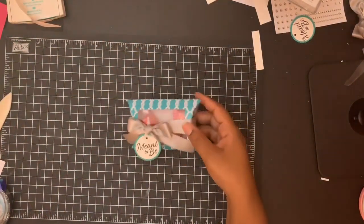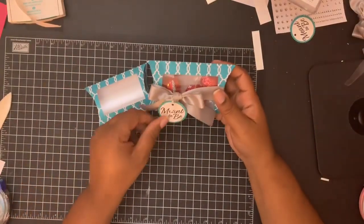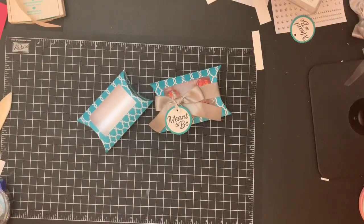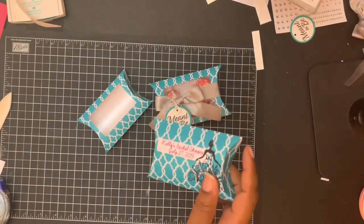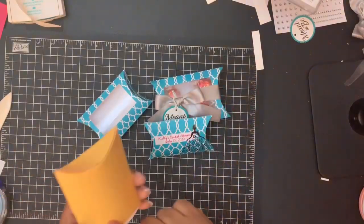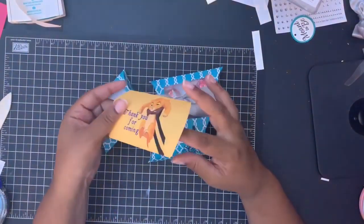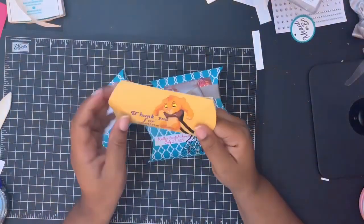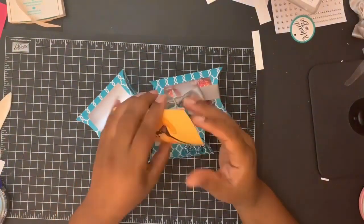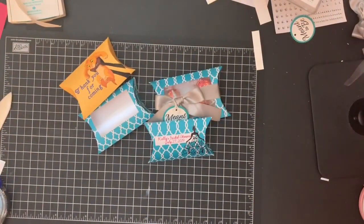Boom — and there we go. Just a larger version of this box. And here are some ones that are completely digital that I did. Here's my other one. So this one, I just did like a bridal shower theme. And then this one, in celebration of the Lion King, I just made a Lion King version using the Whisper White cardstock. I really like how it turned out. So there you go, guys. I hope you enjoyed today's video. Don't forget to like and subscribe to this channel so that will let me know that you want me to keep making videos. I will be back soon. Alrighty, bye bye.